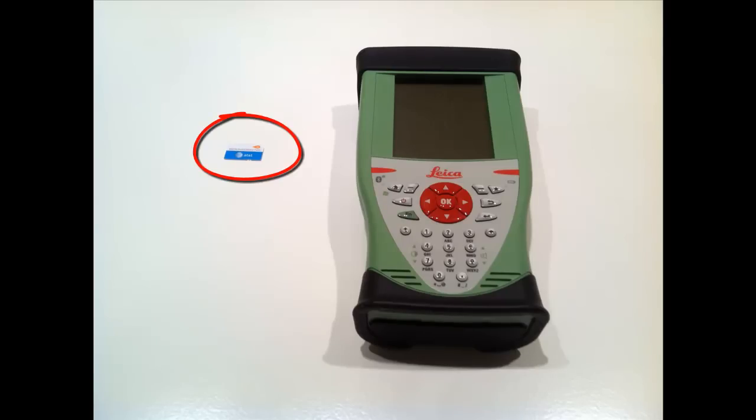Now that we have our SmartNet connection, the next thing we need is a SIM card. We're going to insert this into a CS controller — in this case a CS10, but CS10s and CS15s are both exactly the same.